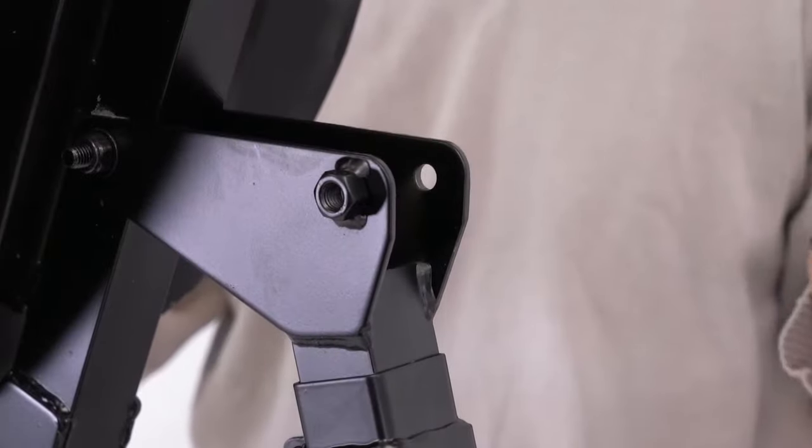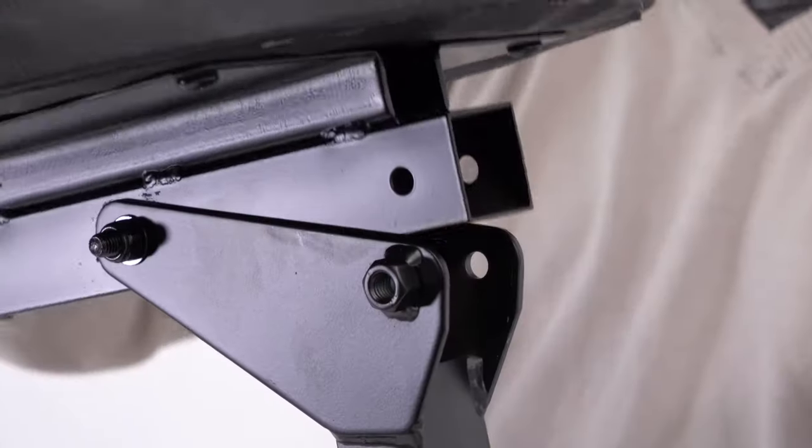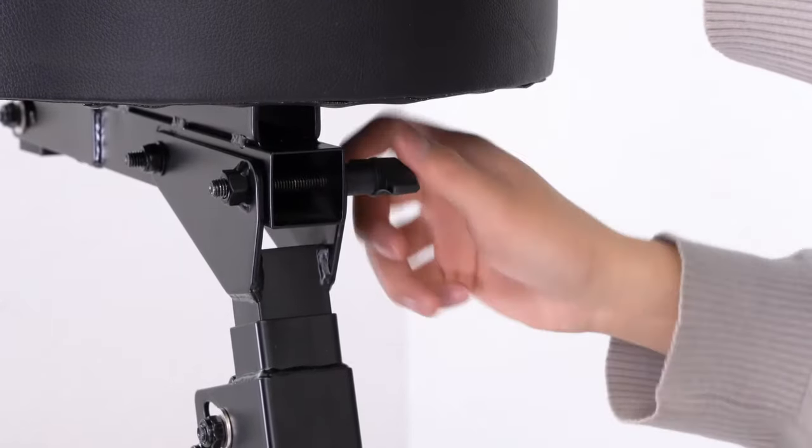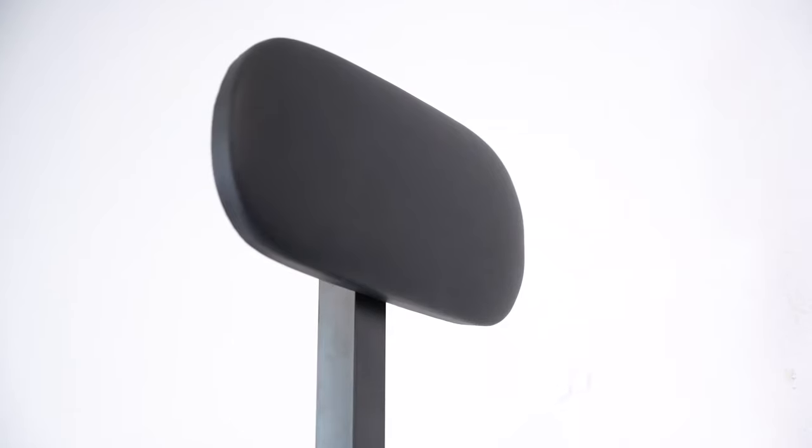You'll do that by taking out the pin below the seat, lean the seat forward to line up the holes at the bottom, then feed the pin back through and tighten it to lock it all in place.